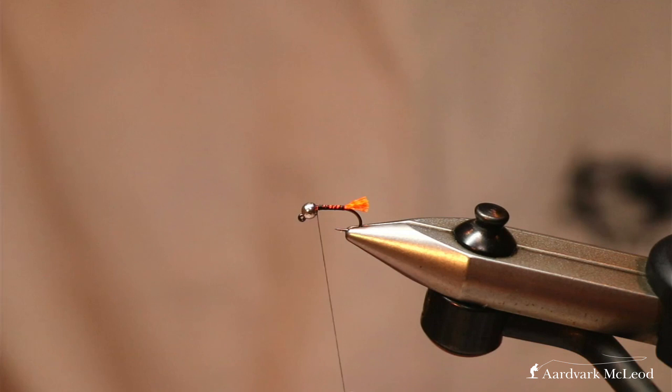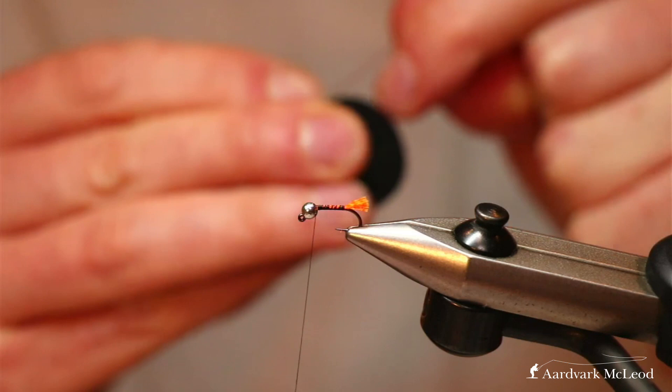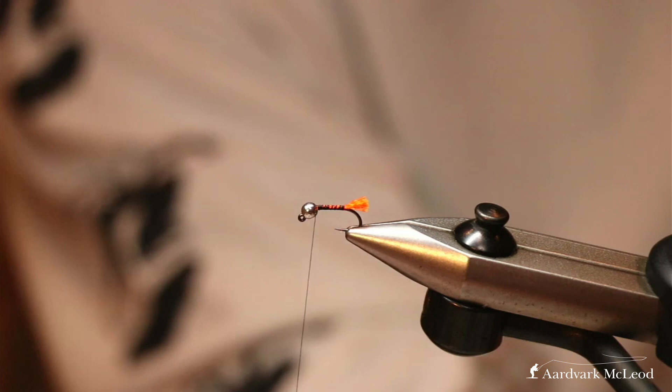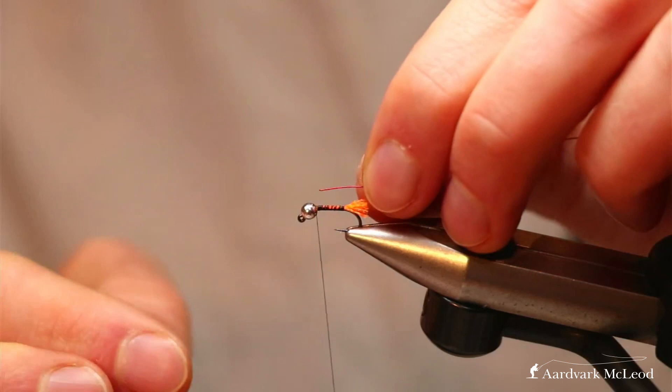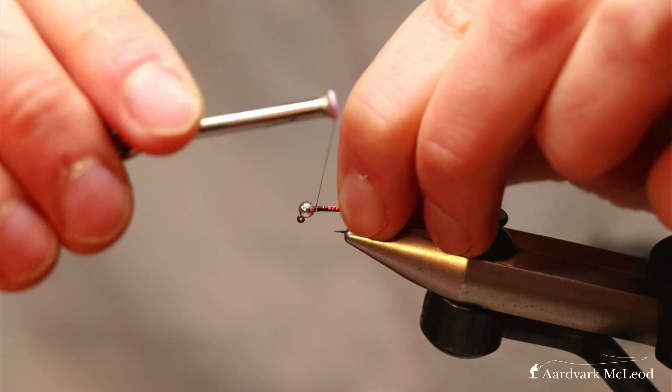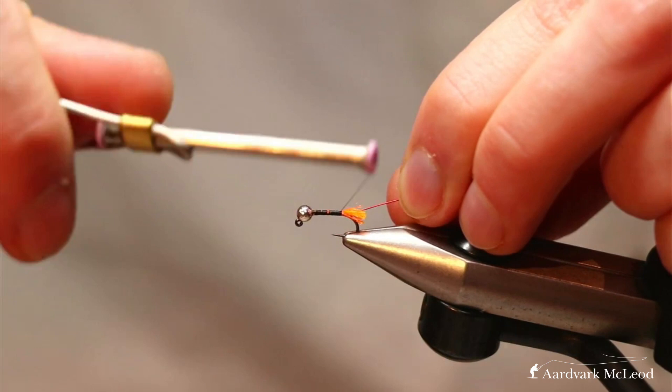Thread going, and now we're going to add in our rib material. This time we've got a two-mil wire — this is a red wire. I particularly like reds and oranges as well as pinks — bright colors which just seem to grab the fish's attention. To tie it on, I'll actually poke it up into the slot in the bead to help grip one side of it, then wind it down to where the tag begins.